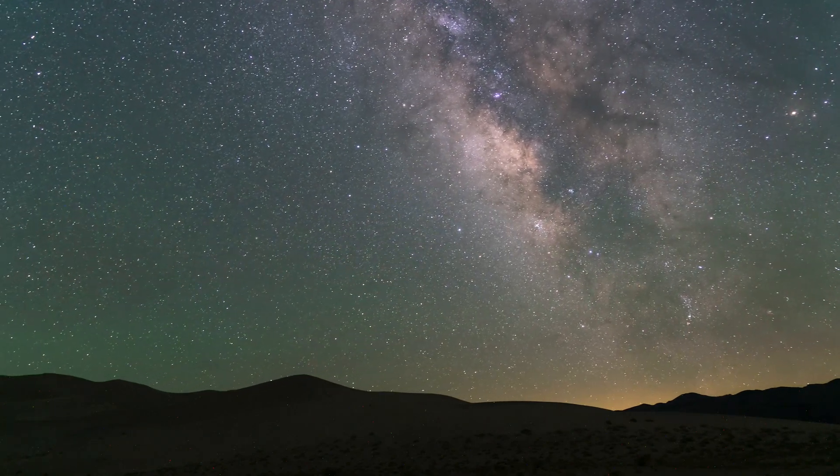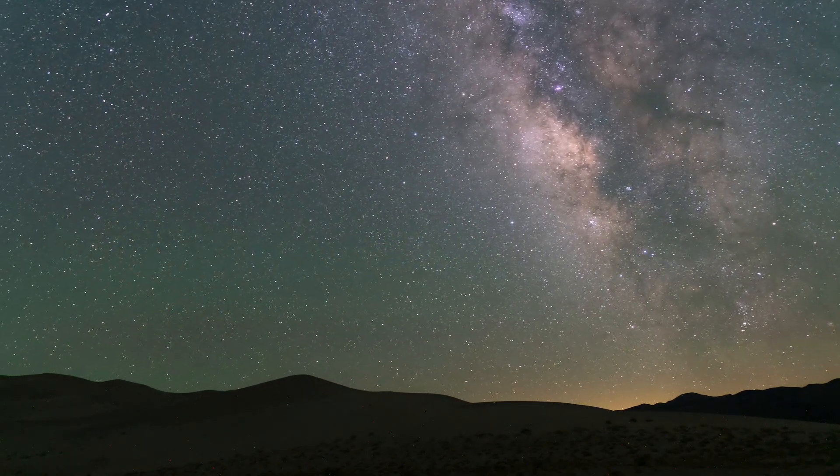From June onward, it sets earlier and earlier all the way until we reach October and November, when the core is pretty much setting before it's even nighttime. So the months of June, July, and August are really the best time to capture the Milky Way core, because you get it rising, you get that 45-degree angle, the potential for panoramas, and that vertical angle.